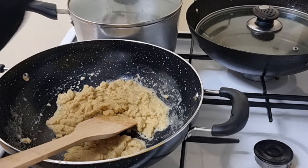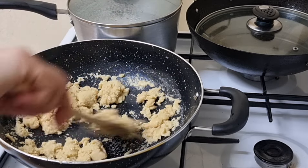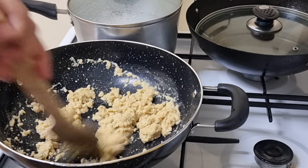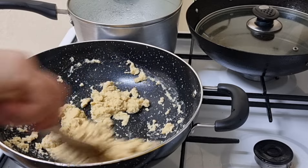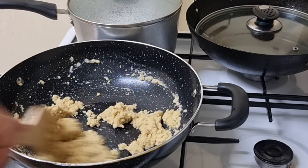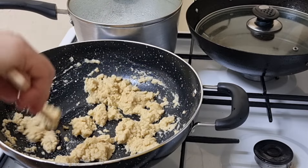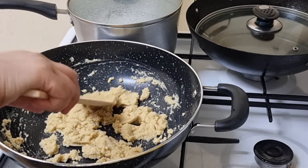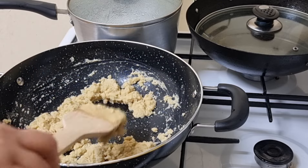We are going to put some green onion in the pan. We have a few of them, two green onions. I want to make the chicken a little bit more.